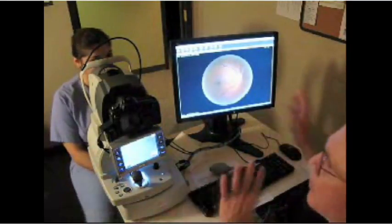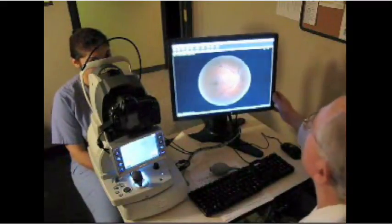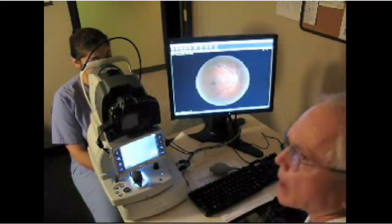Naturally, I would have shot both eyes, but this is the way that we screen for the retinopathy.